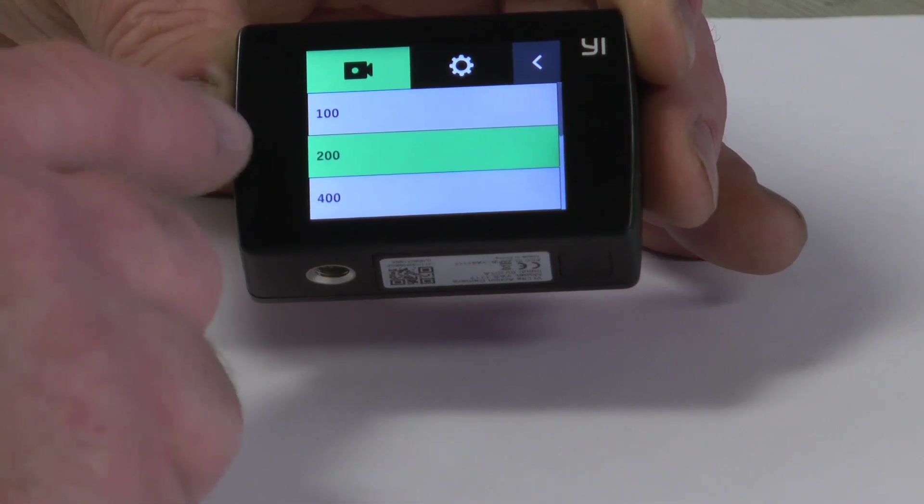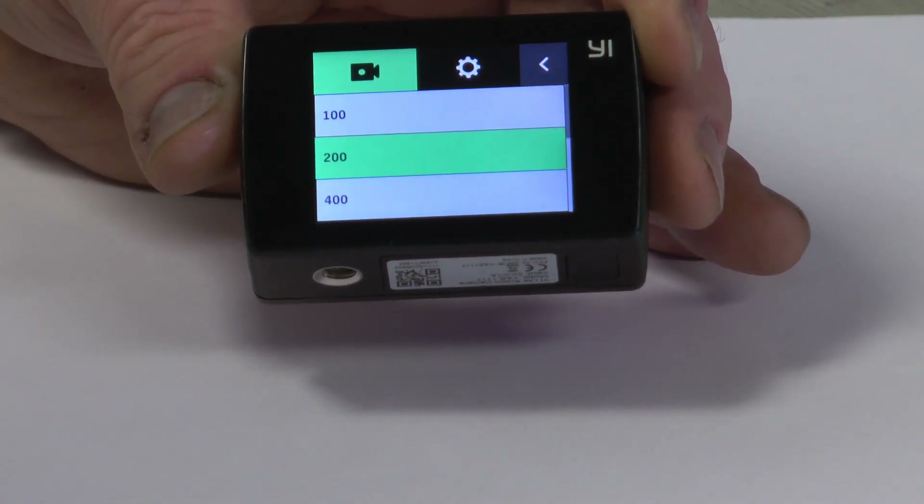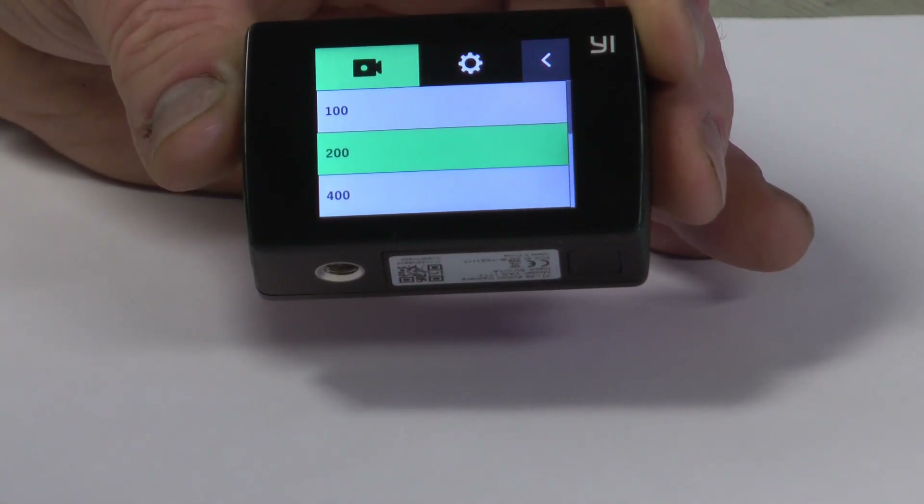Then you'll see it says ISO, and if you click on that you'll see that you have 100, 200, 400, 800, 1600, 3200, and 6400 ISO.